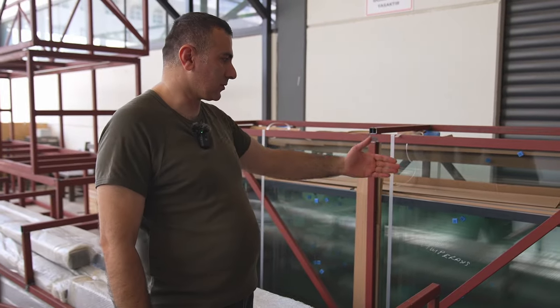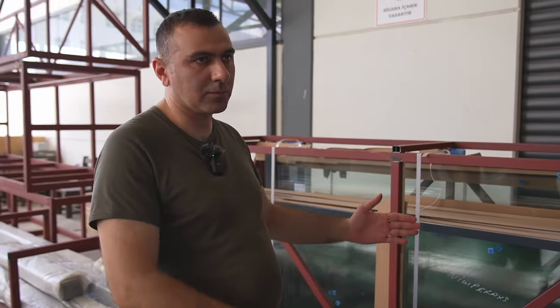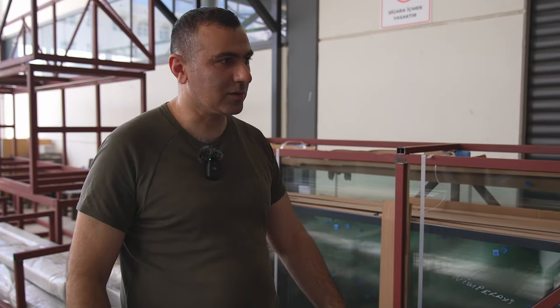It is always very dangerous to do packaging with glass, but we send it safely in this form. We know that nothing will happen to our products here.